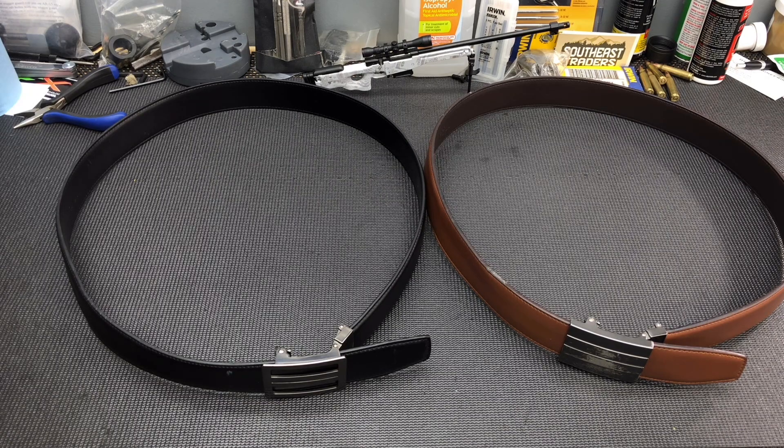All right guys, welcome back. So today what I want to do is give you guys my longevity review or my full opinions on the belts that you see laying here on the counter. These are my Core Essentials belts and I got these a little over a year ago. Core Essentials was nice enough to send these to the channel, so I really do appreciate that. I've been using these things every single day for the past year and I just wanted to let you guys know how the belts are holding up, show you guys some wear and tear on them, how I've been using them and things like that.